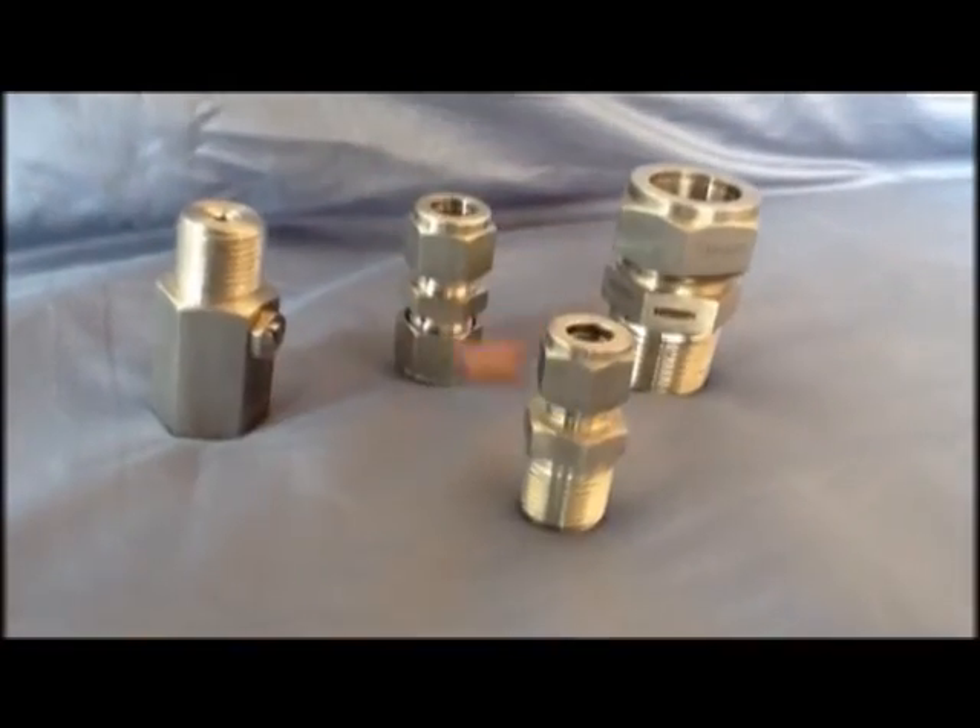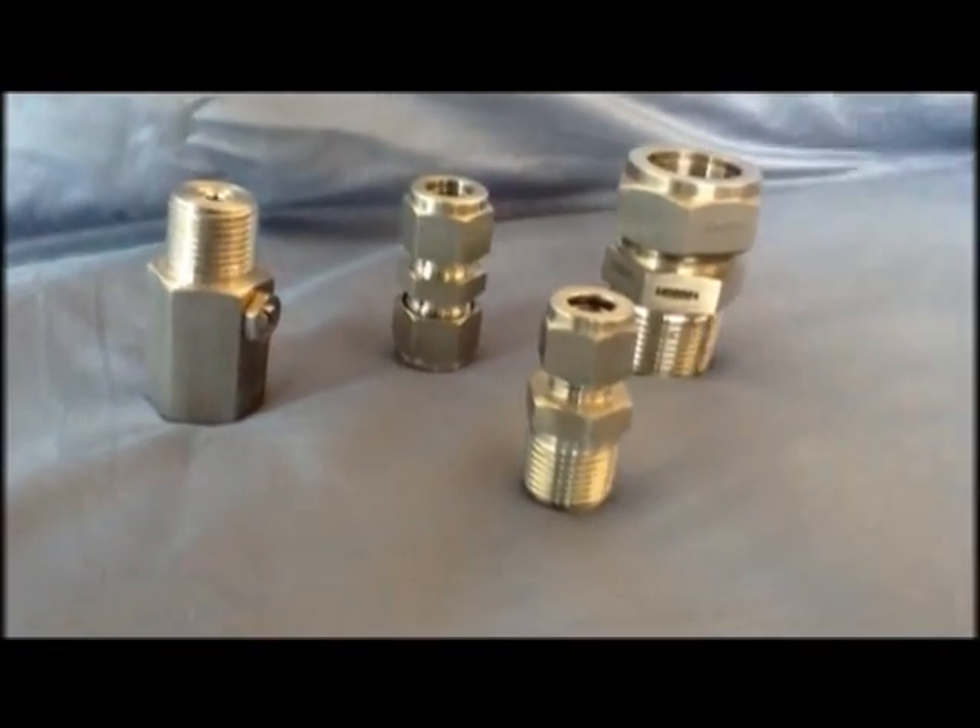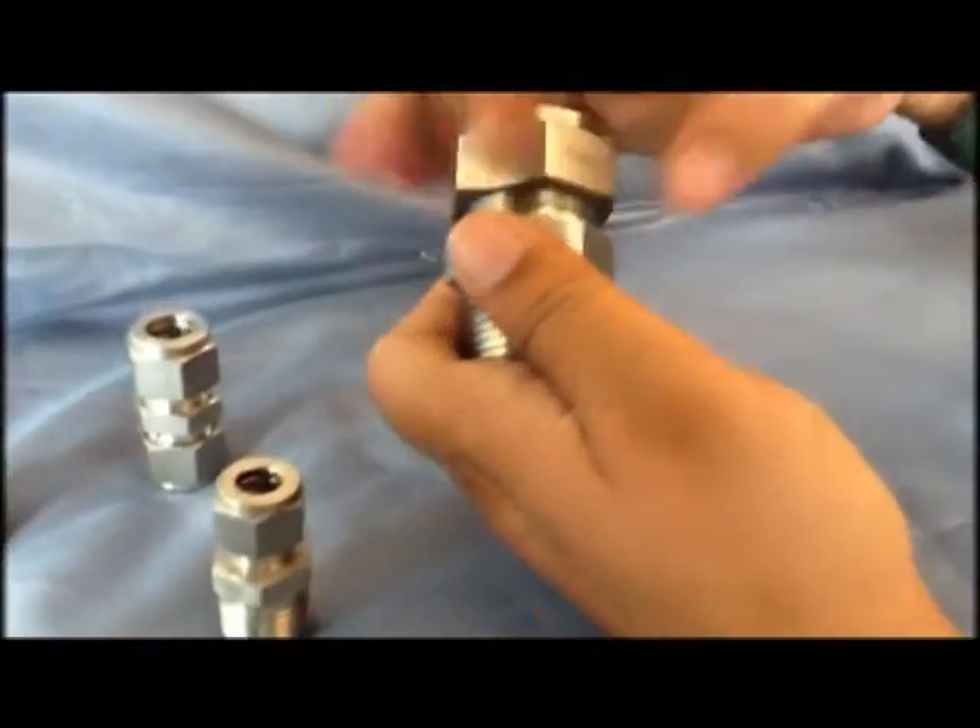The demonstration clearly shows the ferrules which are part of our compression fittings. Pioneer fittings are available in Stainless Steel, Brass, Steel, Monel, High Duty Bronze, Hastelloy, Incoloy, and Inconel 600.